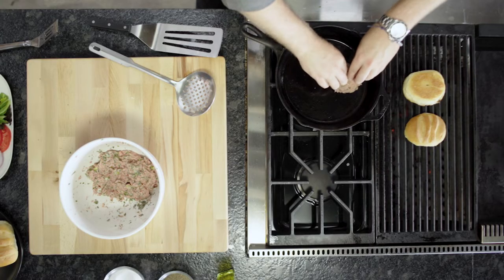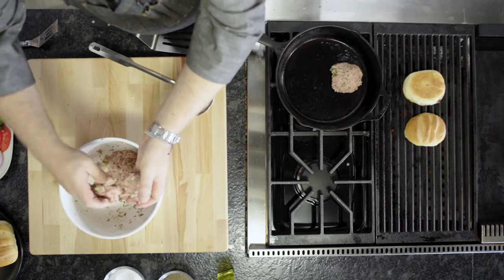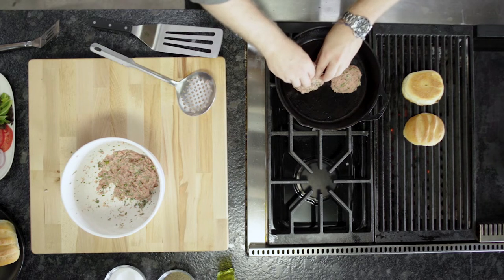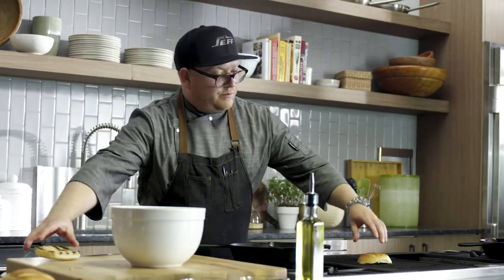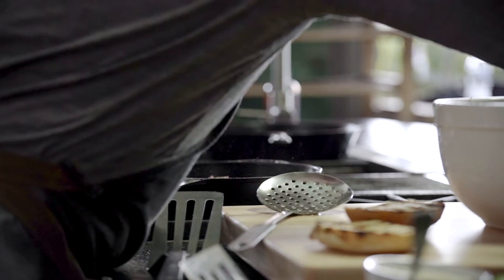We're going to turn our gas burners on, and while our skillet is getting toasty, so will our buns. Oil into our pan. We're going to take about eight ounces, go straight into our cast iron skillet — and you can really hear it sizzling. We can also add just a little bit of salt and a little bit of pepper right onto that burger.